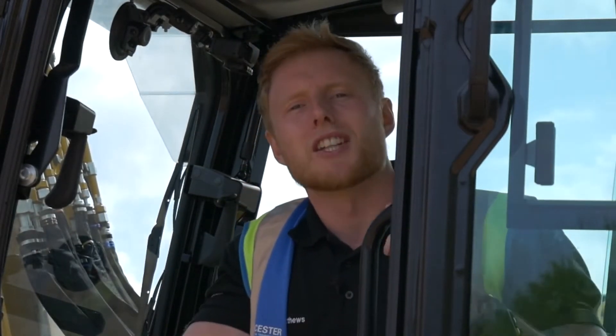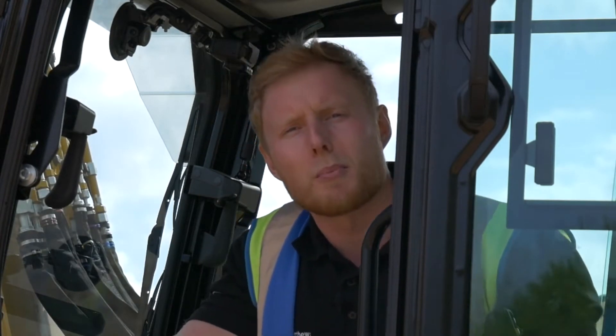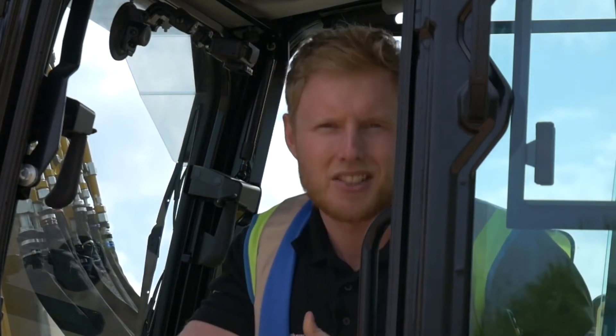Hello and welcome to the Caterpillar test and development yard where I'm going to show you how to set up E-Fence wall. It's one of our new ease of use features which is available from factory on some of the mini excavator models.